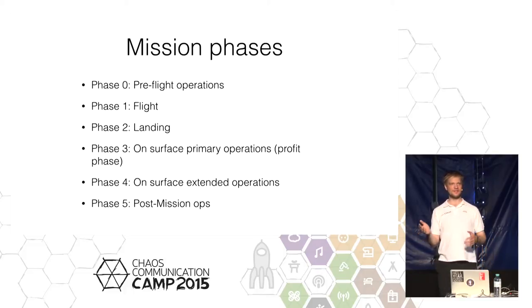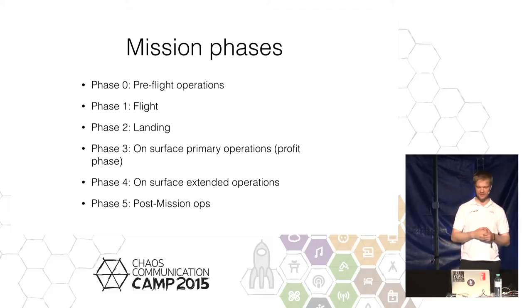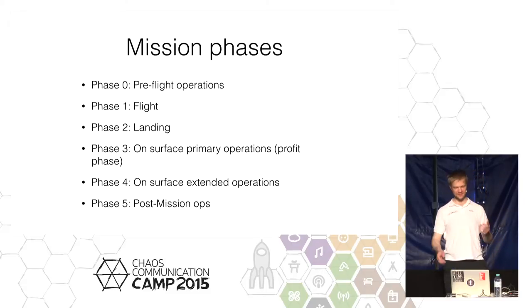Eventually we'll come to phase two, where it's about to land — which will be very interesting, but also very hard to recreate on Earth. What follows is what we call the primary operations, which is where we can actually collect the 30 million dollars from Google — that's about driving 500 meters and sending back HD video. Then, once we've collected the money and had the party, we'll go on with regular science experiments and all the cool stuff.